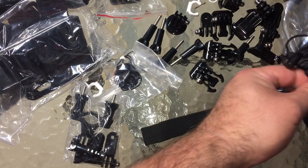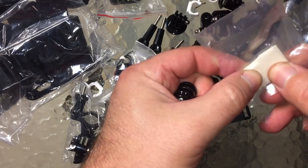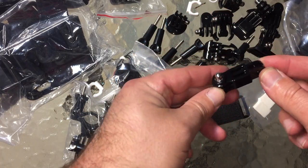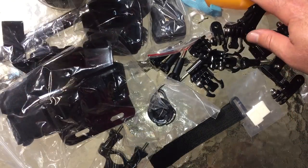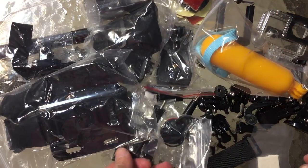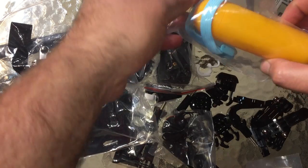One more, two more things. We have some — I have to open that up — it looks like maybe foam or felt, can't tell yet. And then another long 90-degree mount. Holy mackerel, tons and tons of stuff in this kit, no joke. This is the ultimate starter kit for sure.